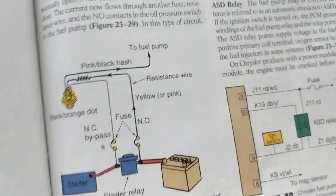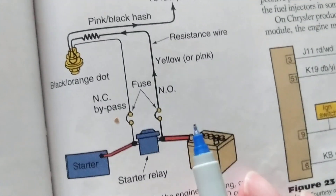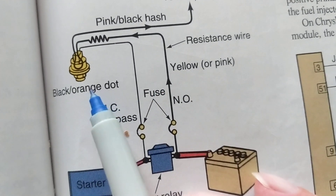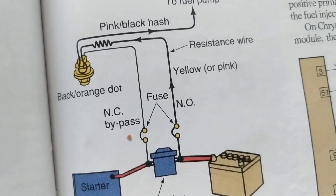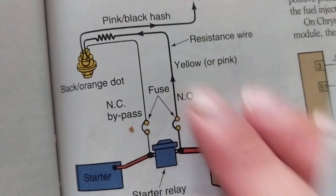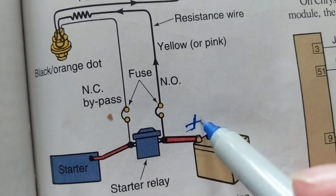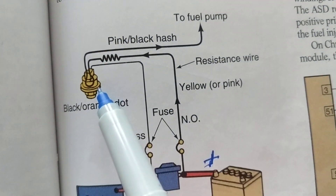Welcome again to a discussion about fuel pump issues, the most complicated ones. This is actually for a Ford. We can't overlook that sometimes fuel pump issues also go through something called the oil pressure switch. As you can see from this textbook called Automotive Technology, this is a picture of the battery with the positive terminal in red, and here is the oil pressure switch.